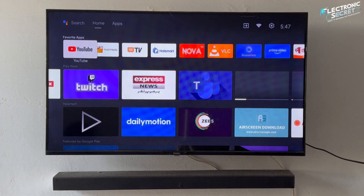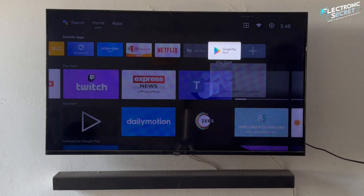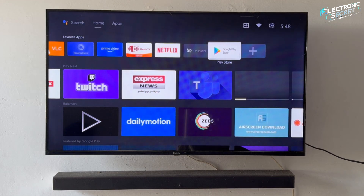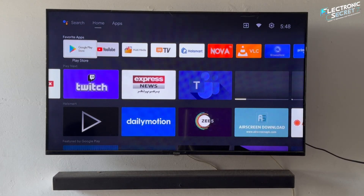Now go to your apps and look for the Play Store. You can move it to your home screen for easier access. That's how you can install the Play Store on any smart TV and also install any third-party app using the Downloader app. I also made a video about Downloader app codes — I'll include the link in the description as well. If you have any questions, feel free to ask in the comment section. Thank you.